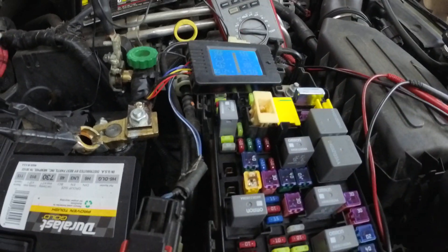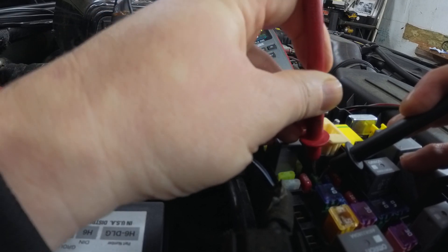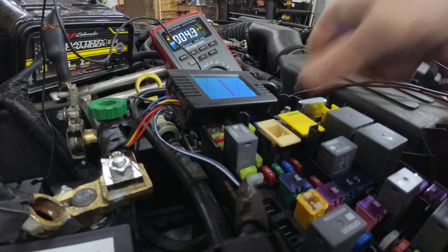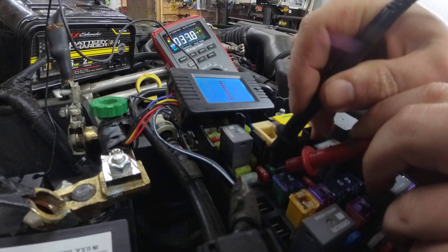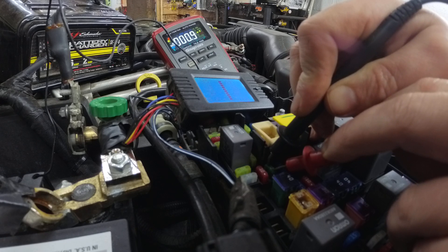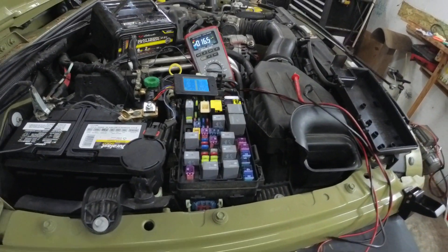For example, this is the IOD fuse. If we pull it, you can see on our meter we're going to zero. But if I plug this fuse back in, everything on that circuit comes alive — we're up to 1.2 amps now. Looking at our fuse, power consumption is going back up because we've woken up every module on the bus. Now each test we do while this is active is going to be an erroneous test that leads nowhere.